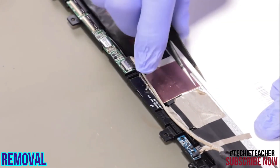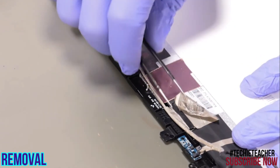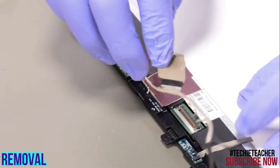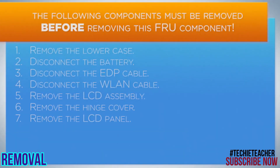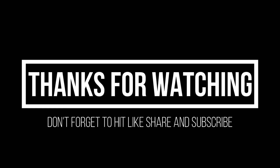Disconnect the EDP cable. Disconnect the charge cable. Peel off the sensor board and remove it. Disconnect the sensor board and remove the tape.